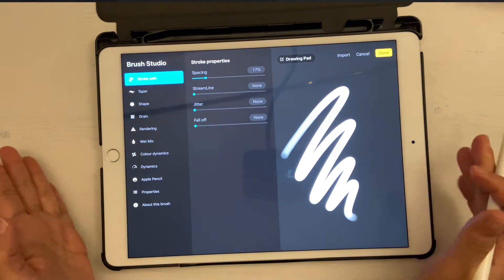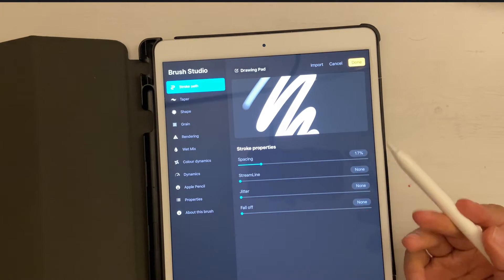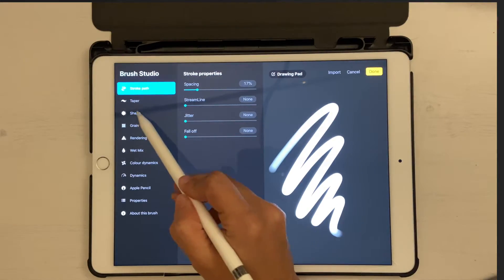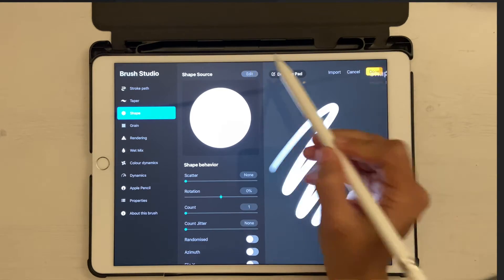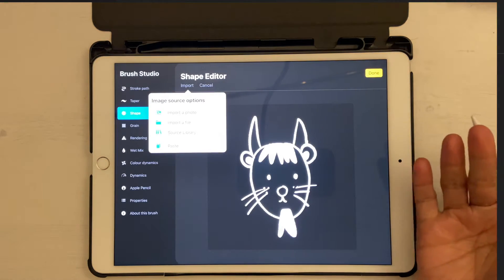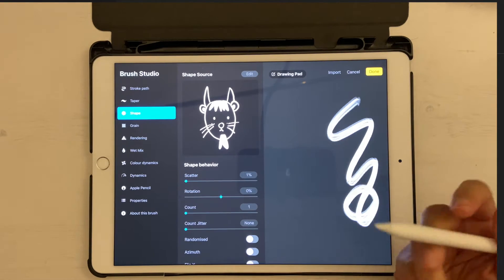Note that this view looks different in landscape mode versus portrait mode. I'll stay in landscape mode for this tutorial. First, click on Shape and then Edit Shape. Click Edit, then Import, then Import a Photo. Go to your All Photos and tap the image you want to use as your brush shape, then click Done.